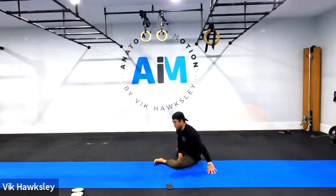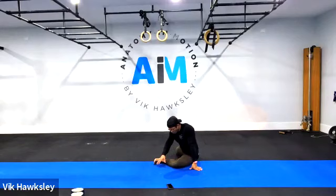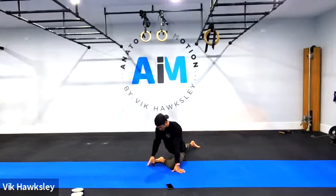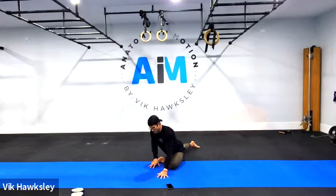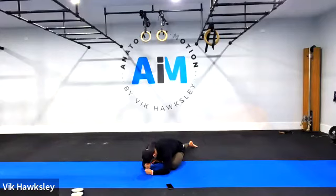From here, go to the other side. Remember, you'll have imbalances — that's a universal law. Don't force yourself aesthetically to match the other side. Don't crank it up — follow the principles. Once you're nice and square, curl those toes up, find the ground with your elbows, and we'll go in five, four, three, two, one.